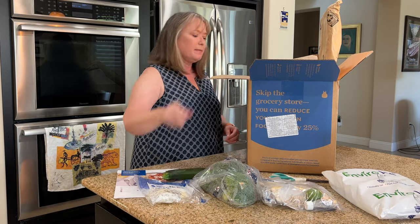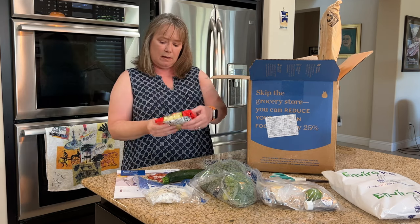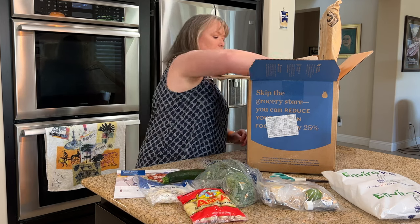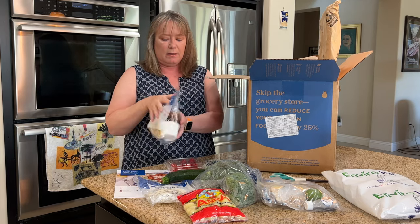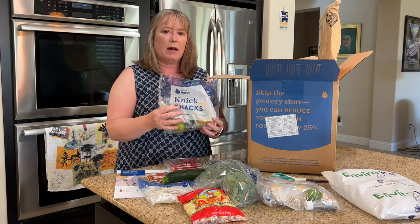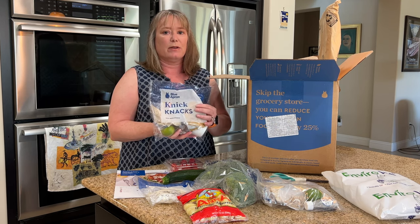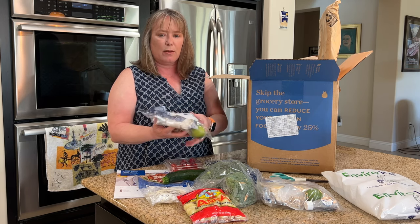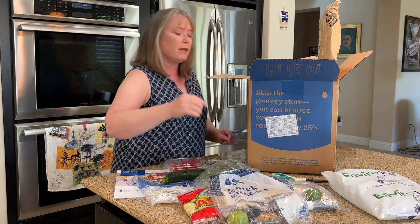Got a zucchini, some green beans, potato gnocchi for one of our meals, cherry tomatoes, and here's another bag of knickknacks. Blue Apron has really improved their packaging — they used to put a lot more things loose, but now they put a lot more things together in the same bag so you don't get confused. The rice is in with one of the meals, for instance. When it comes time to cook, it makes it really easy to just pull out a bag of knickknacks and have everything you need.